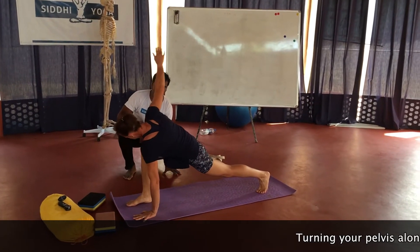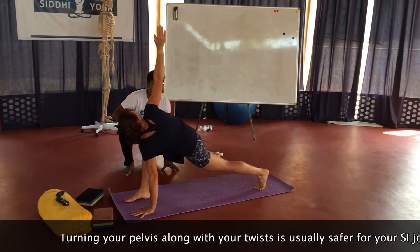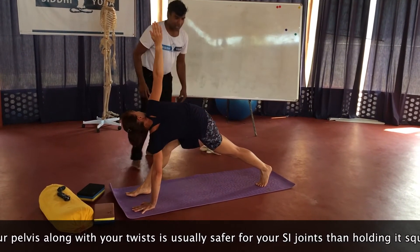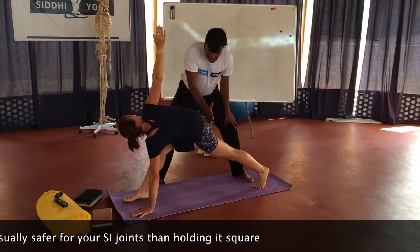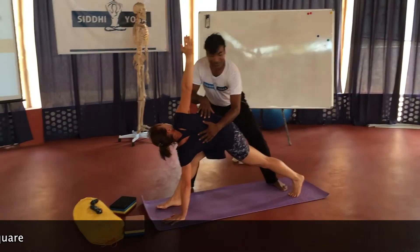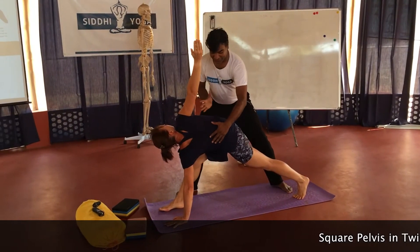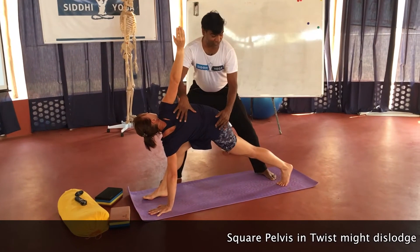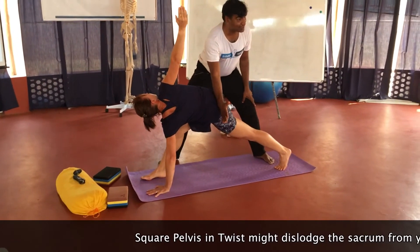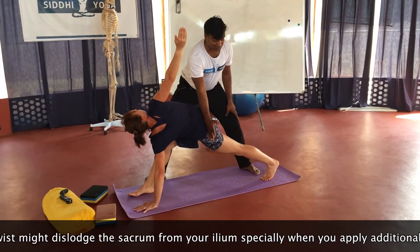Now from here I ask her to straighten the front leg. Fine. Now if you see here, she has tilted the pelvis but the chest is more open and she can look more open. So the chest is easier — if you see the pose it's more opening in the chest. But if you see there's a tilt in the pelvis, that's the second school of thought that talks about a little bit of tilting in the pelvis being fine.